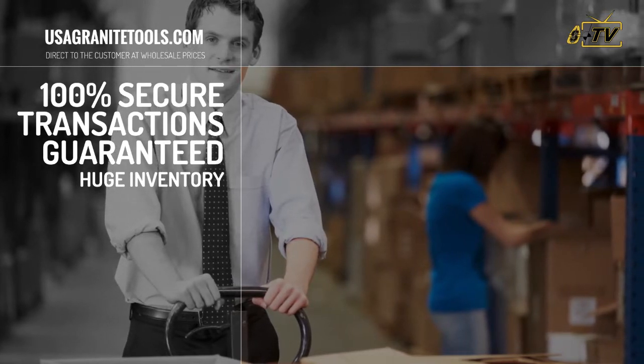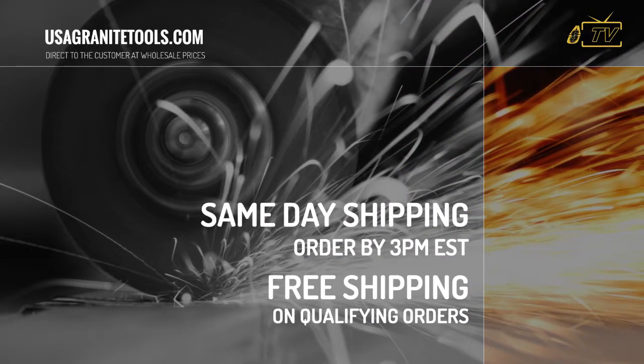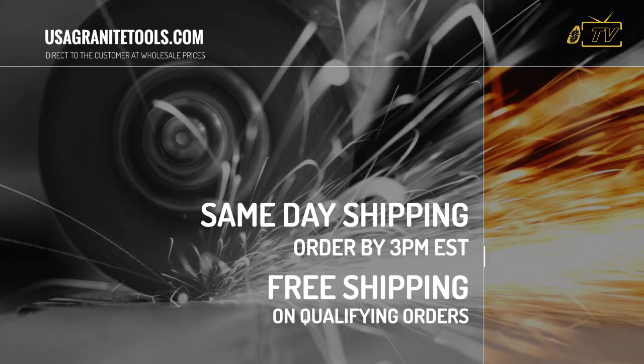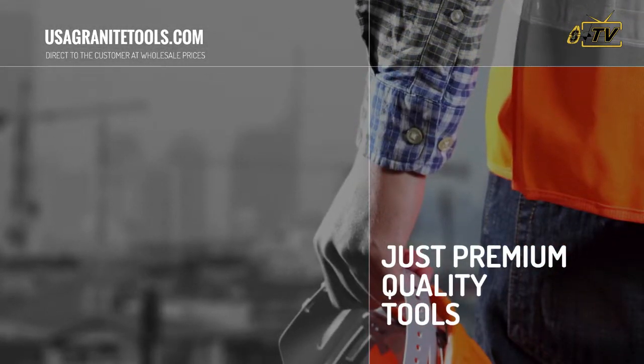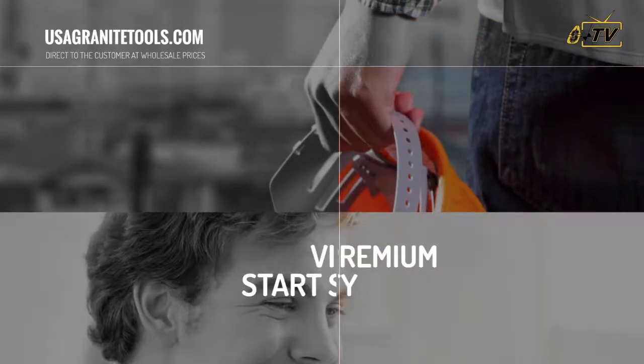We carry an extensive inventory, so we ship orders received before 3 p.m. Eastern the same day. Plus, enjoy free shipping on most orders over $299.